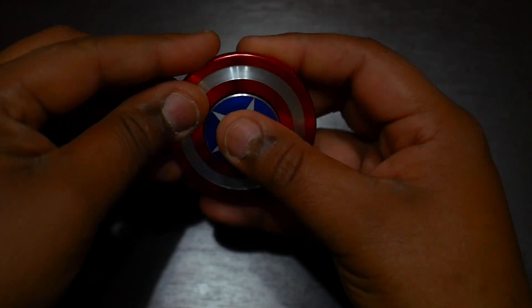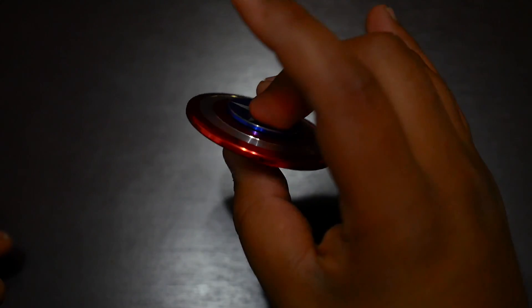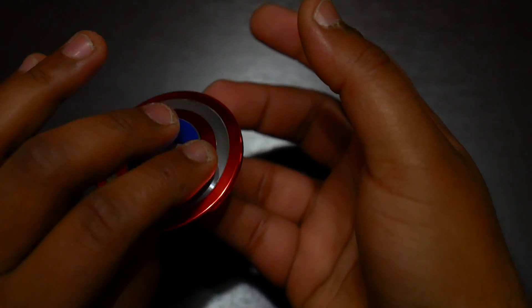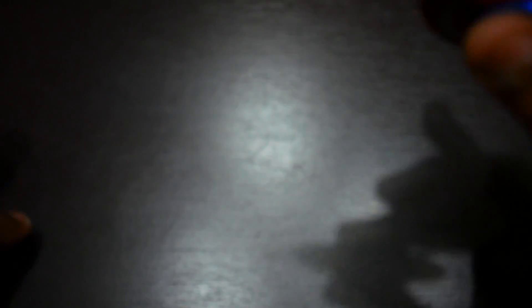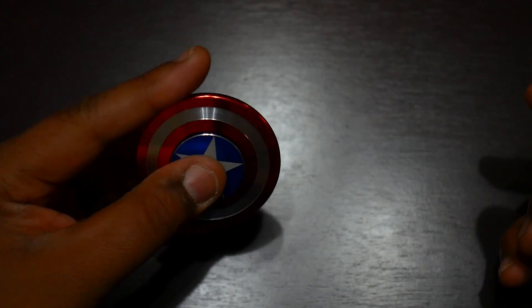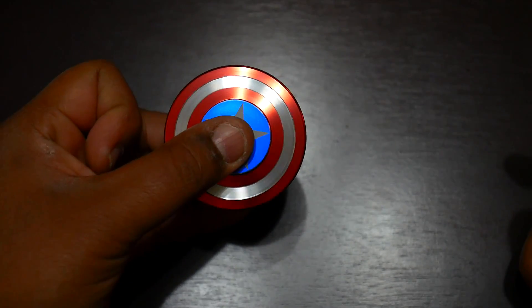Let me put this back together and show you guys how this thing moves. Going from vertical to horizontal, it's got that nice gyro feel — it's not wobbly at all. Very surprised for the money. One thing I really like about it is it's easy to spin with one hand. Some spinners you try one-handed and they don't really get going too well, but this guy takes little effort and it spins for a while.